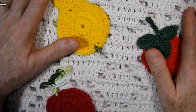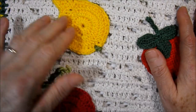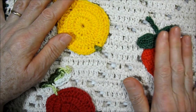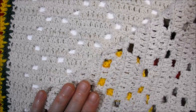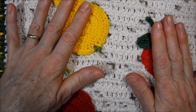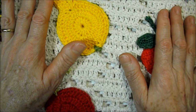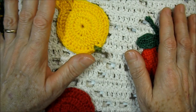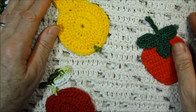Here I finished the application of our fruits. As you can see, I tried to sew in a way that doesn't show, both on the top side and the bottom side — it stays well hidden. The carpet came out very colorful, very Brazilian, very tropical, and I hope you enjoyed it. A big hug to all and until the next!